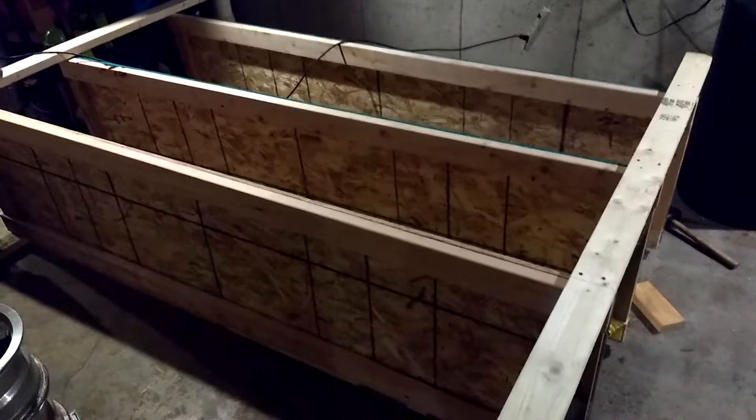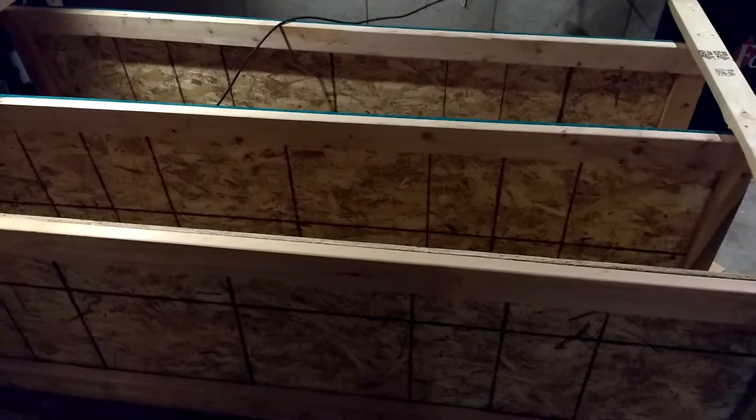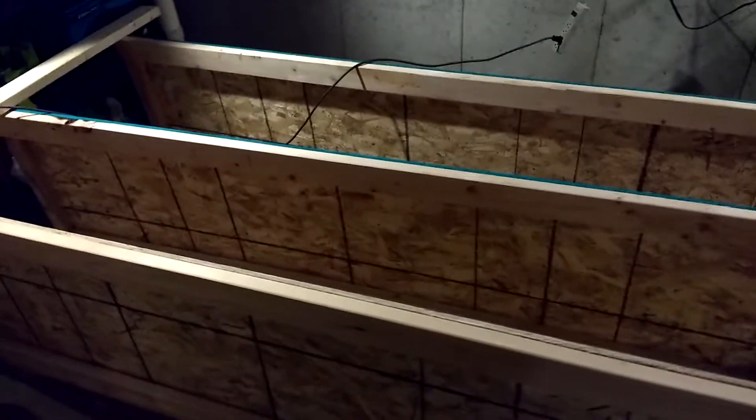Basically what I did is I went to the hardware store and bought three pieces of 8x2 OSB board — that's oriented strand board, so kind of like plywood, but a little cheaper.